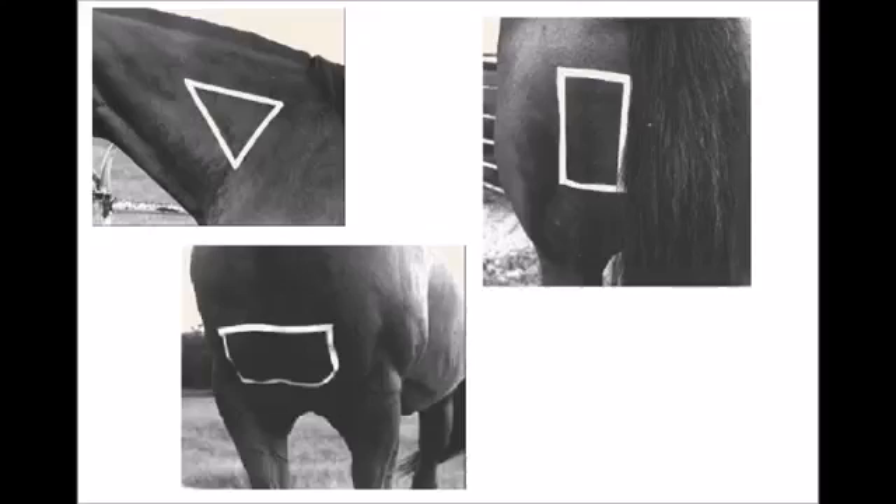The pectoral muscle is also an option for injection but puts the handler at risk of being kicked, bit, or run over by the horse. The pectoral muscles become sore easily and should be used as a last resort for an injection site. The injection site is the bunchy muscles in the lower half of the chest between the front legs.